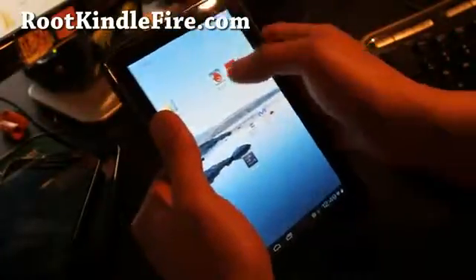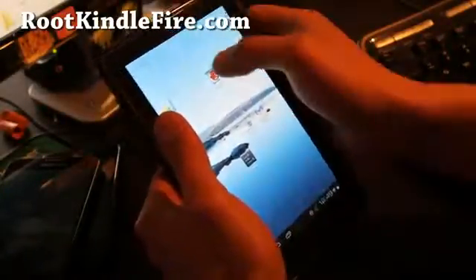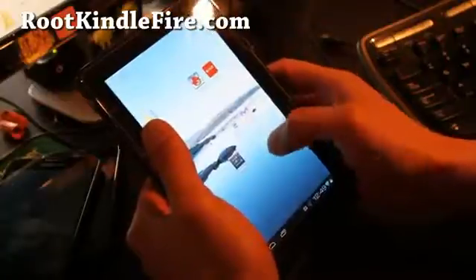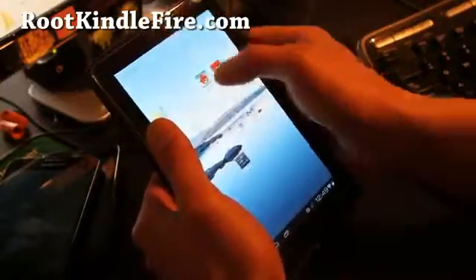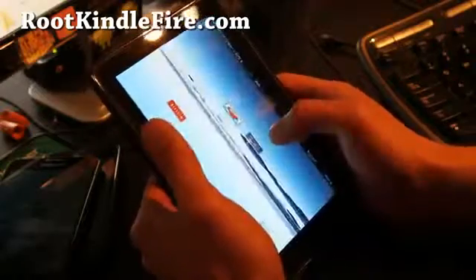Let me give you a little tour. Okay, it was working out there — oh, there we go, I got it.